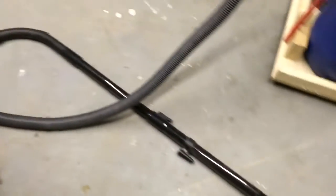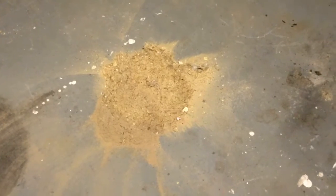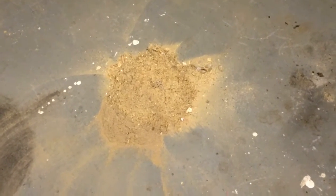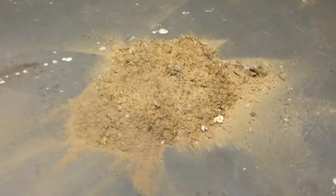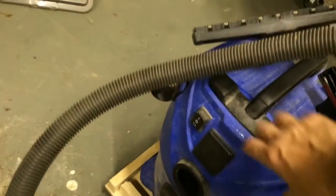On that we've got the vacuum attachment. I've got a fairly good sized pile of sawdust, dust, etc. — that's a good size foot for reference. So now I'm going to turn the shop vac on.